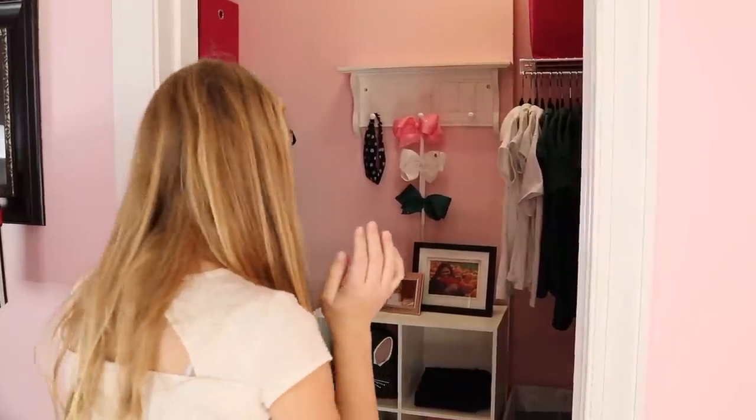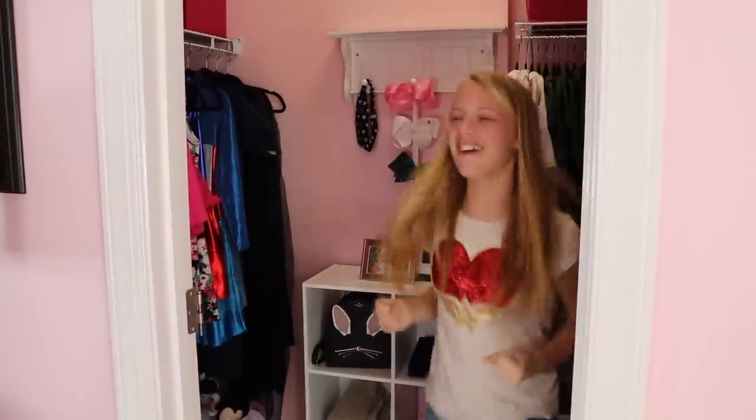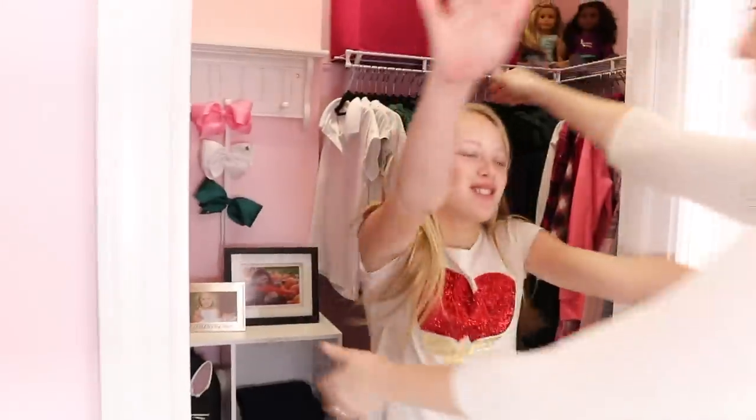This makeover was so much fun, especially Savannah's reaction. It's so organized! Do you like it? Yes, I love it! Oh my god, thank you so much. You're welcome, Savannah. You are literally the most excited person I have ever organized for, and I love it. Thank you so much — that was so fun. You're so welcome. That was awesome — I love it more!